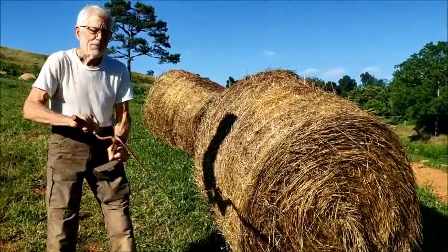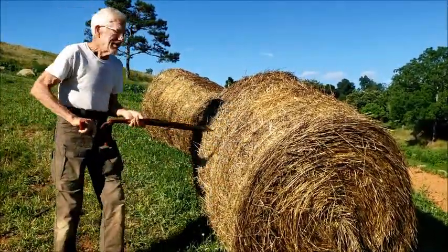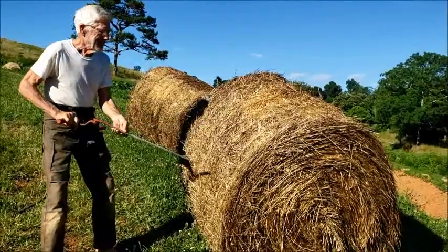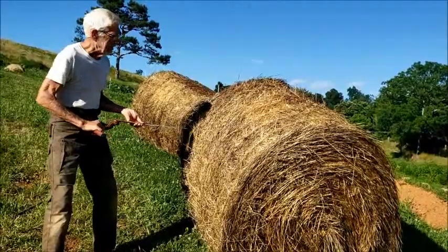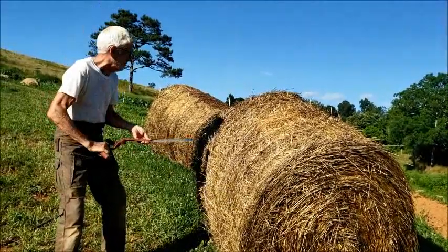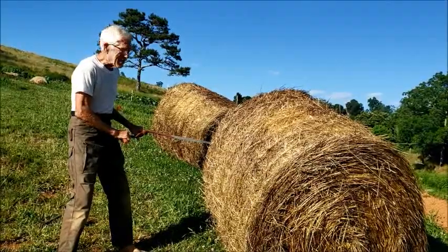I found this a couple years ago and it's been in the barn. We got these big bales and you either have to roll them out or you have to take them apart, and there are strings all the way around. So I found out this works great to cut the bale.